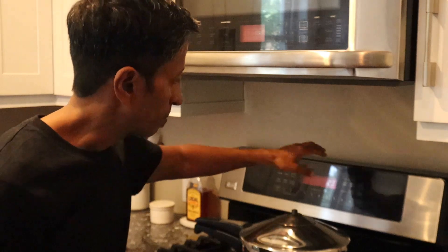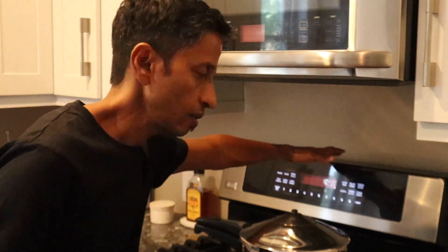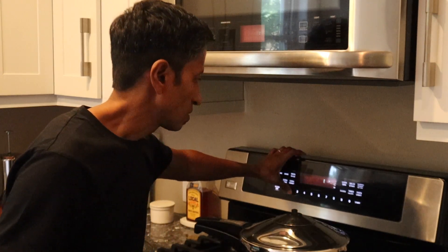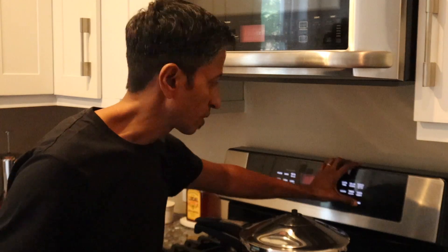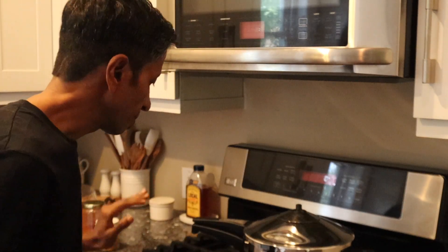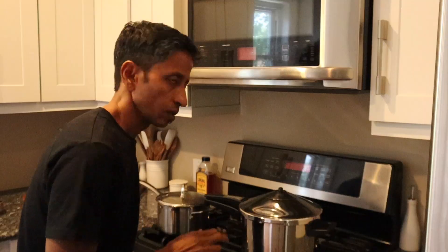Now I'm going to set up the timer so you can follow along. Let's do 20 minutes total since it's not fully boiling yet. I'm cooking this on medium heat — this is a gas stove. If you have an electric stove, manage the heat according to your stove type.